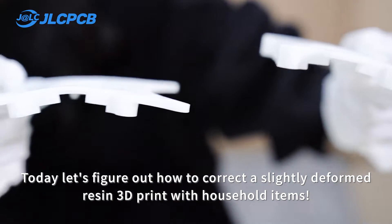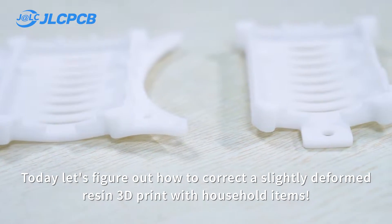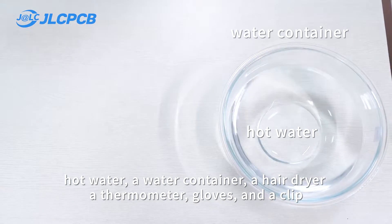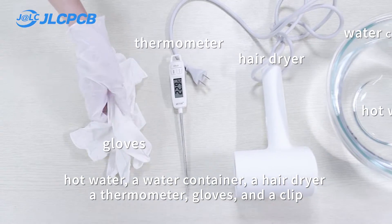Today let's figure out how to correct a slightly deformed resin 3D print with household items. You might need these tools: hot water, a water container, a hair dryer, a thermometer, gloves, and a clip.